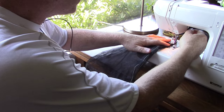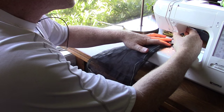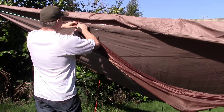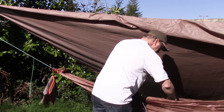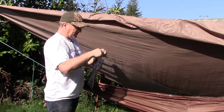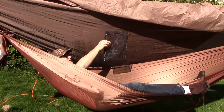Now I'm just going to bring the edge up about an inch so things can stay in. Okay, let's go test it out. I'll take apart the ridgeline and string it through that little channel. There we go — ridgeline organizer done.